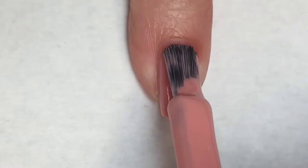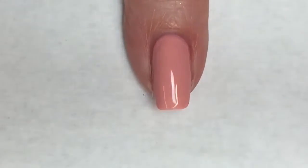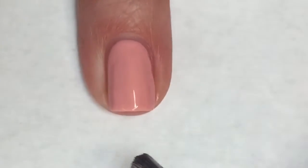Going in for the second coat of Sugar Poppy here does make this polish completely opaque for me. This is a phenomenal polish. Most of the Sally Hansen Insta Dry line polishes are really good. Quite a few of them are one coat polishes.